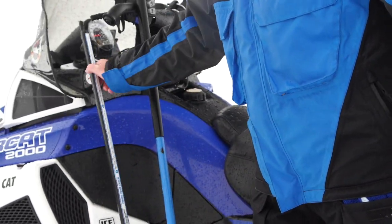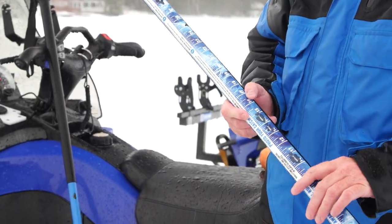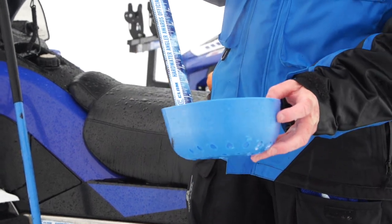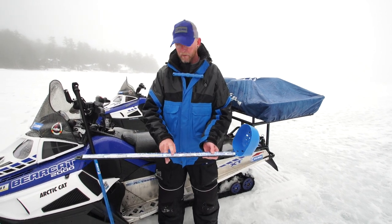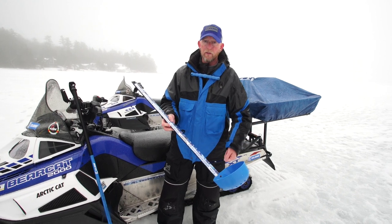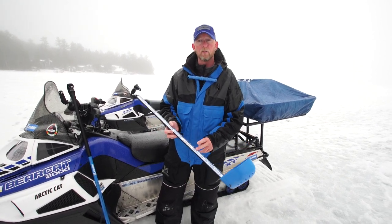The last piece of safety equipment I carry is something to measure the thickness of the ice. Sometimes I'll use my spud bar; I'll also bring my auger out, drill a hole, and pop this down through, pull it up underneath, and measure the thickness of the ice. Some people will put a tape measure on their spud bar and use that — bump it up underneath the edge of the ice — but something so you know exactly how much ice you're on.